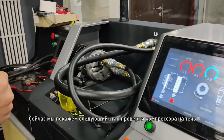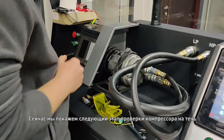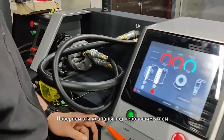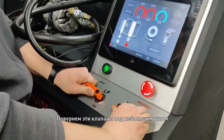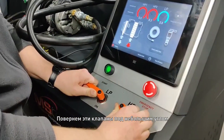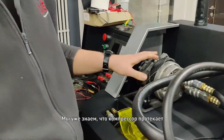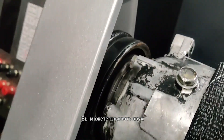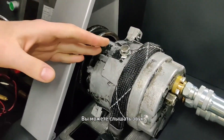Now we will show you the second step to check this AC compressor. We can turn this pulse a little angle, because we now know that this AC compressor is leaking. And you can hear the sound from this one.